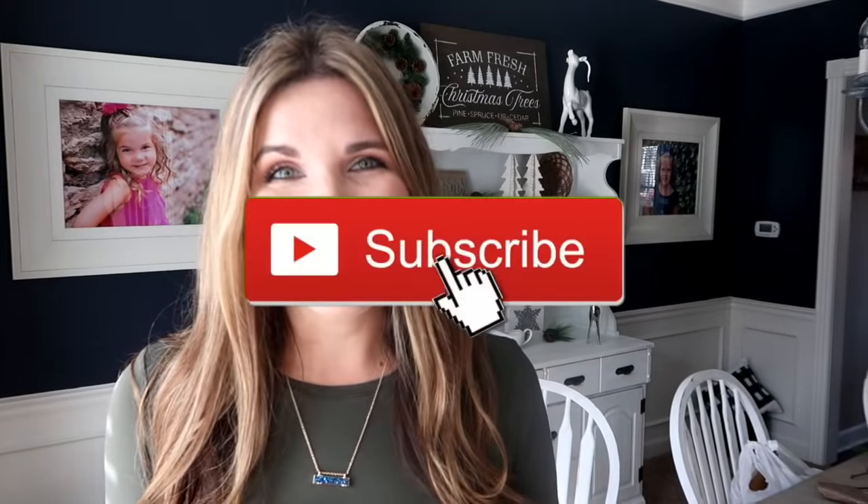I hope you guys liked seeing how I decorated my hutch for Christmas. If you're new to my channel, please consider subscribing — I post several DIY tutorials each week and I'd love to have you. If you're interested in making the sign I made, I'll leave a link below to where you can get that stencil. Talk to you guys in my next video — bye!